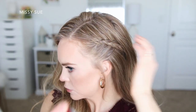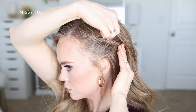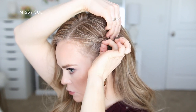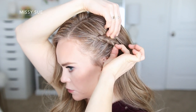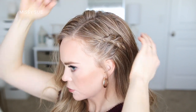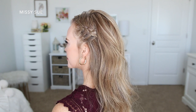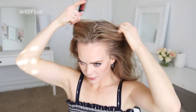Once the braid is all pinned I can let down the hair from the crown of my head and it will lay down and cover the very back of the braid. Then I can go back over the braid and make it a little bit wider — I always do this with my braids if I want them to show up better. I'm just going to spray it with hairspray, smooth down the edges to help with flyaways, and then gently pull on the sides of the braid outward so it's a little bit wider. It's an extra step but it always helps the braid show up better.